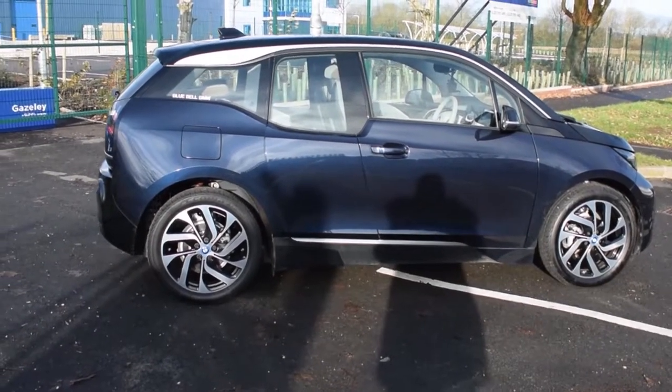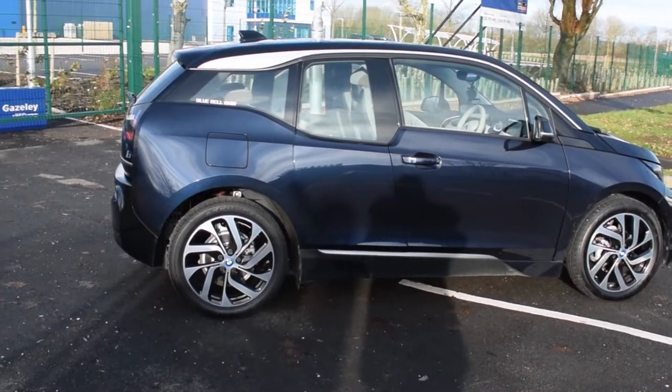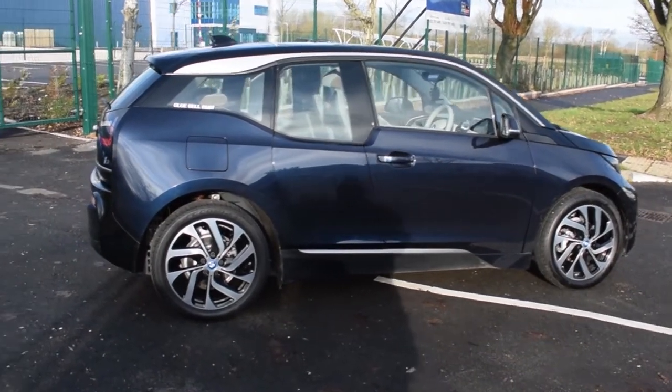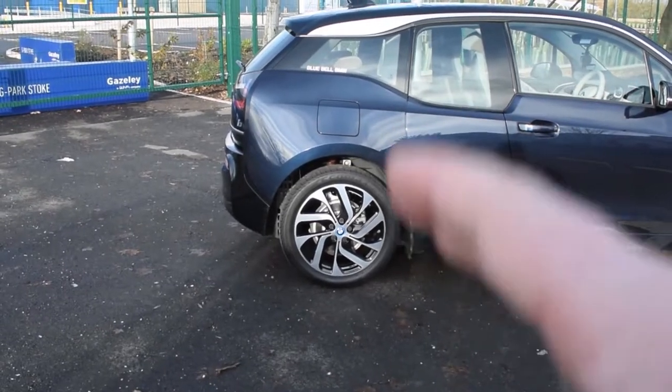So here we are — let's take a look around this BMW i3. This car is in imperial blue metallic, which is a dark blue colour that looks grey in the sunlight. It's sporting 19-inch diamond-cut wheels. I was actually quite surprised to learn they were 19-inch — I honestly thought they would be smaller.